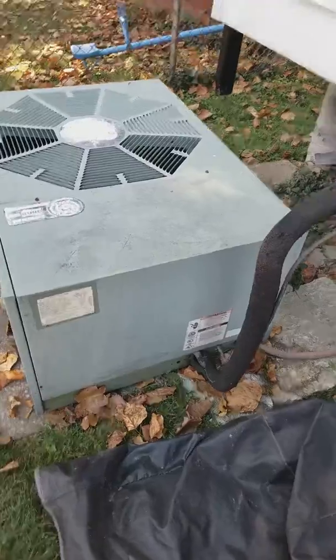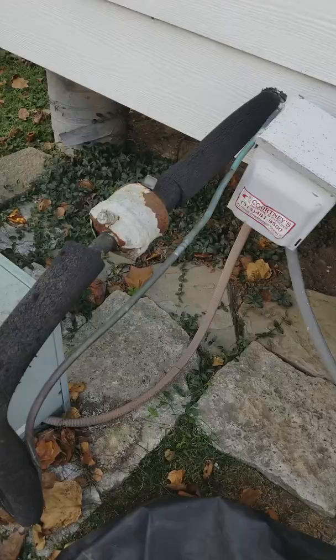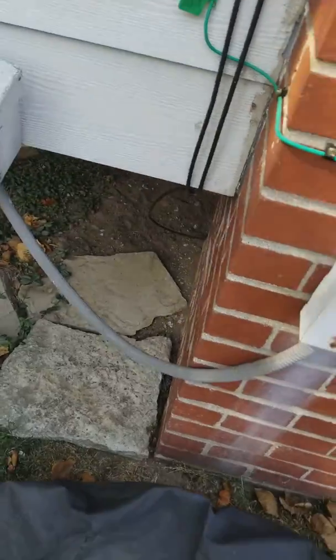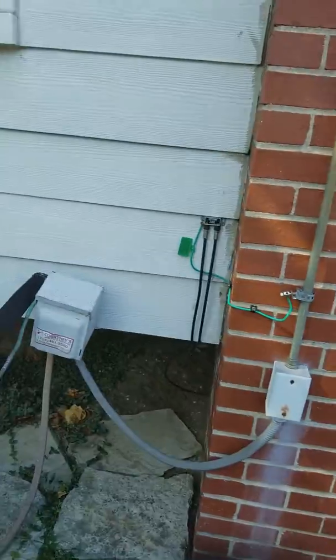Okay, and here's our outdoor unit. We're going to go ahead and stub the lines — just cut it off at the filter dryer here. New disconnect and whip — remove this wire from the disconnect box.